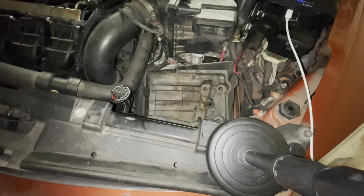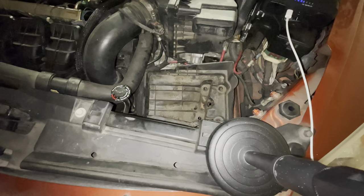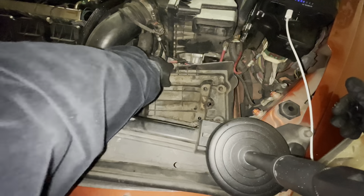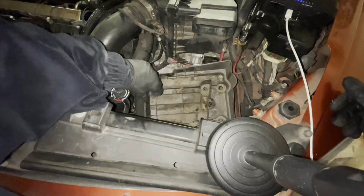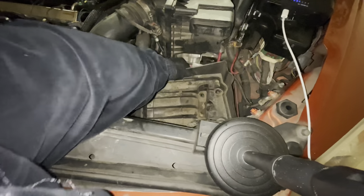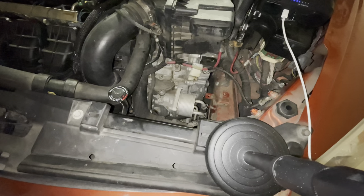Once that's out, the battery is loose and can be removed. Now's a good time to put the battery on charge if you need to. Underneath here is the battery tray — that's also going to have four 13mm bolts and a 13mm nut in the middle. Once those are out, you can remove it. It just takes a little bit of prying up and it'll come right out.